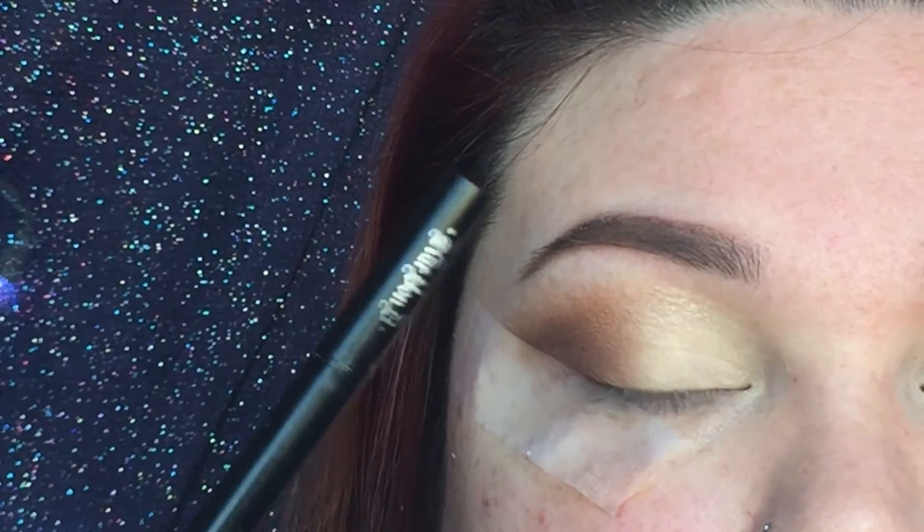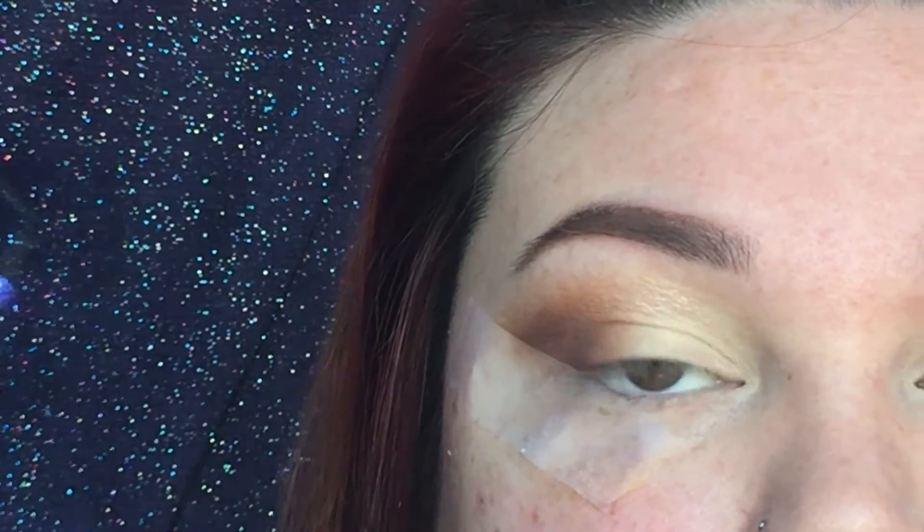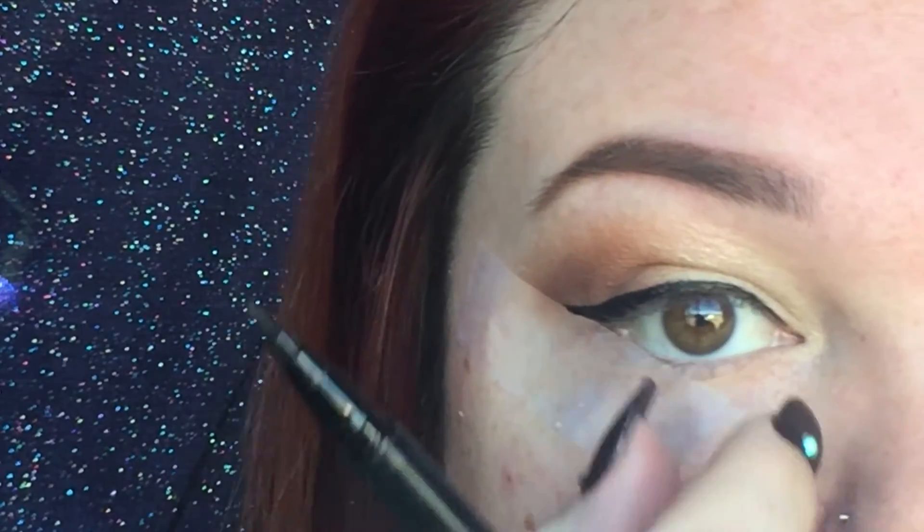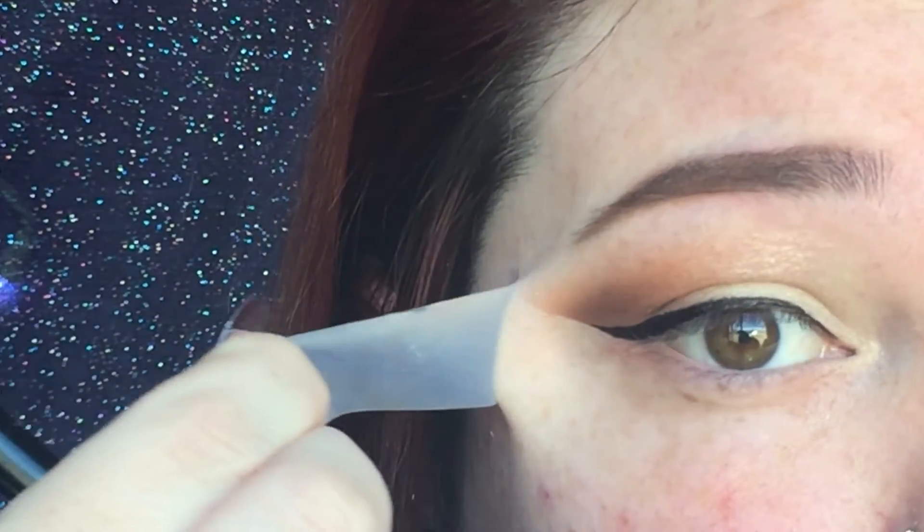Now I'm going to apply a wing. I'm using my Kat Von D Tattoo Liner in the color Trooper, as always. Then remove the tape — you have a nice crisp line.